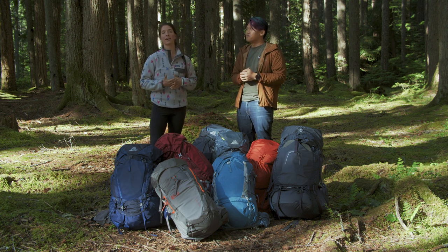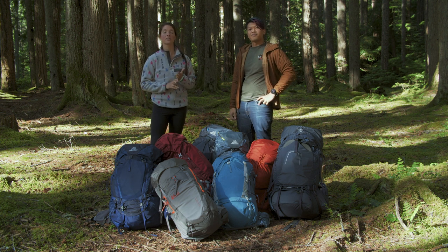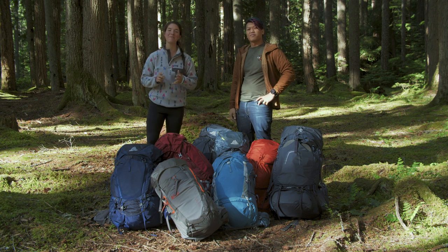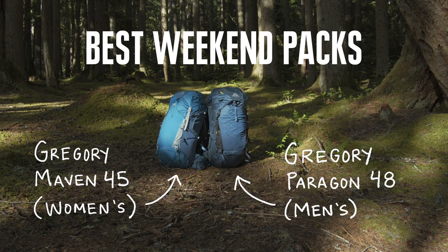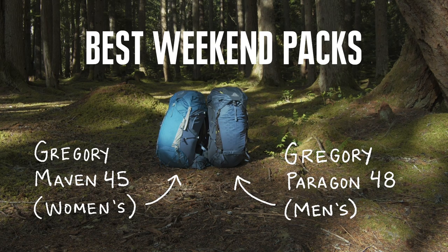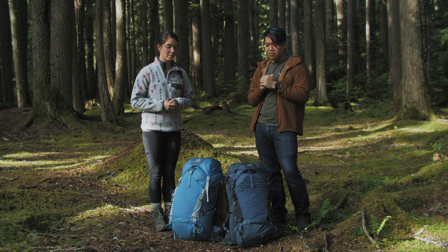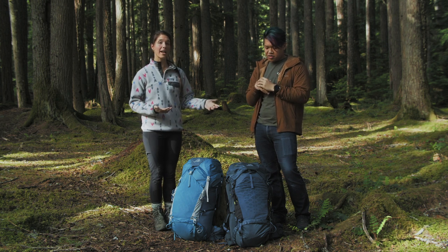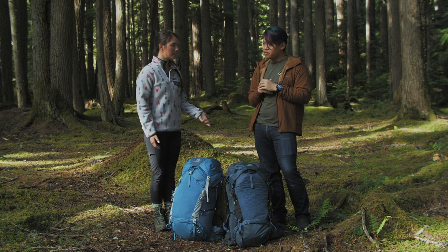Our first category is weekend packs. When we talk about a weekend pack, we're looking at something between 35 and 50 liters. Our top pick for this category is the women's Maven 45 and the men's Paragon 48 by Gregory. What we think is really cool about these packs: they're pretty durable, they're lightweight, and they're also really feature-rich, especially for their size. They're also really easy to adjust.